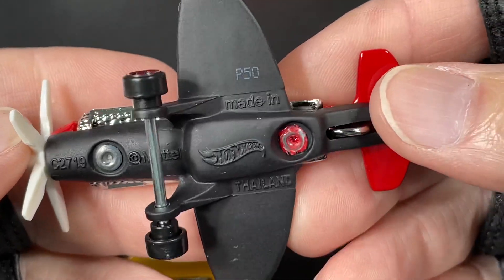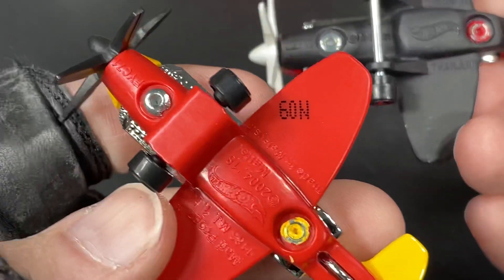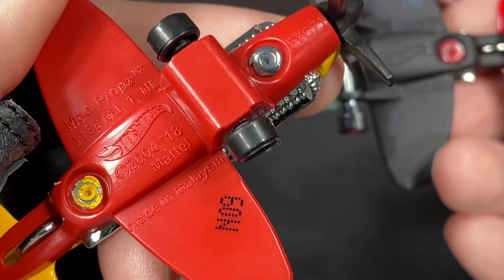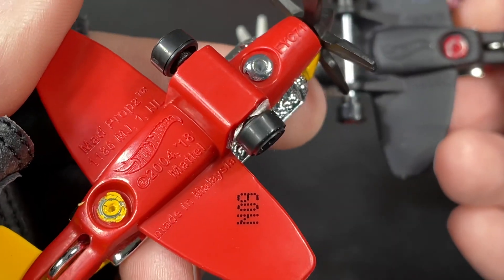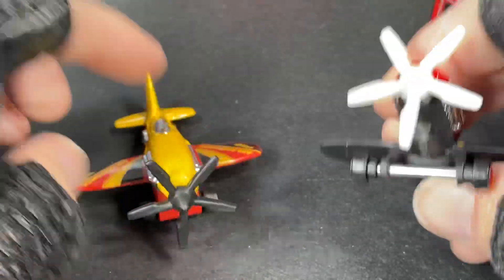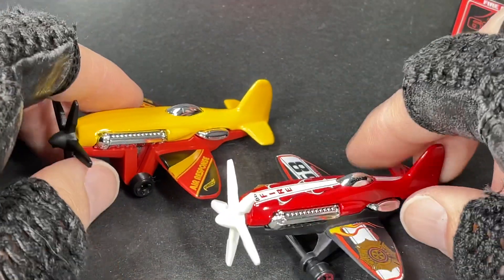The copyright on this one doesn't have the date. The Mad Props copyright is 2004 and 2018, made in Malaysia. This one is made in Thailand — so there's a difference right there: Thailand for the metal base, Malaysia for the plastic base.